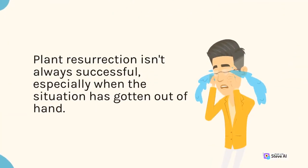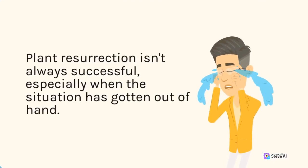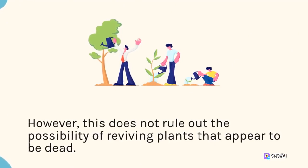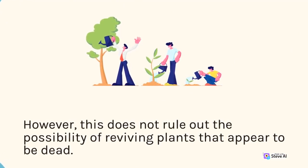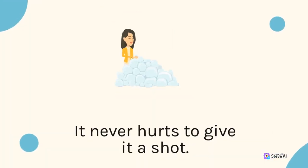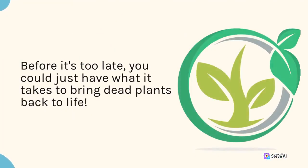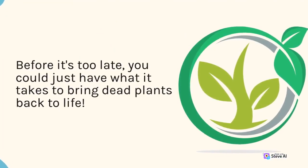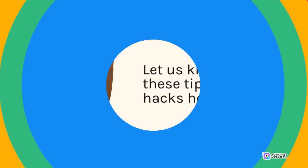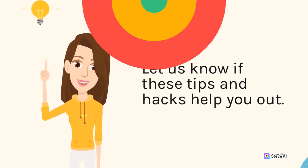Plant resurrection isn't always successful, especially when the situation has gotten out of hand. However, this does not rule out the possibility of reviving plants that appear to be dead. It never hurts to give it a shot. Before it's too late, you could just have what it takes to bring dead plants back to life. Let us know if these tips and hacks help you out. Thanks for watching.